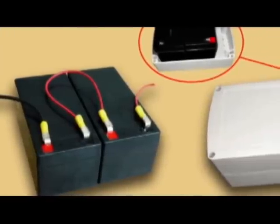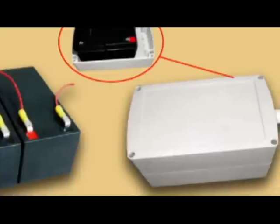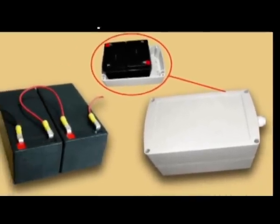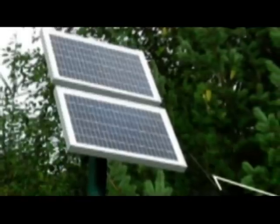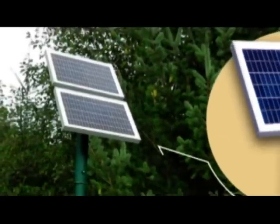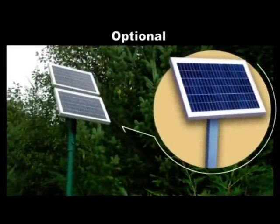Some installations may require installing a backup battery to provide cycle storage in case of power failure. We also offer the battery box to protect your battery from weather conditions, available at your dealer. The solar panel is beneficial because it provides cycle storage where AC power is unavailable. The 30-watt solar panel and 12 AH backup battery kit are enough to meet the service requirements in most areas.